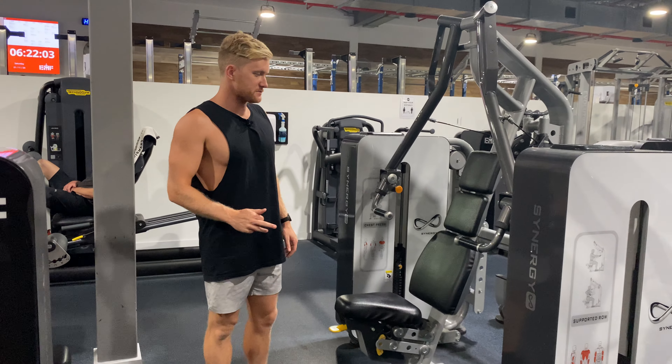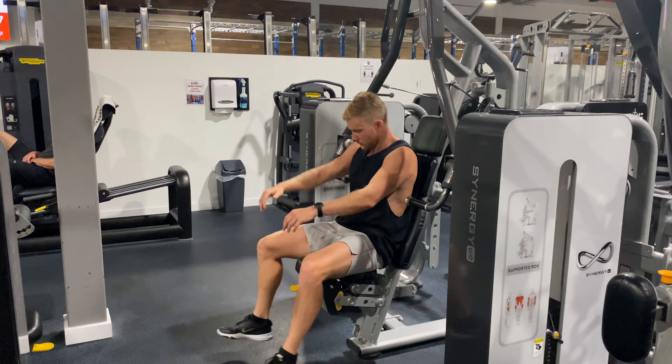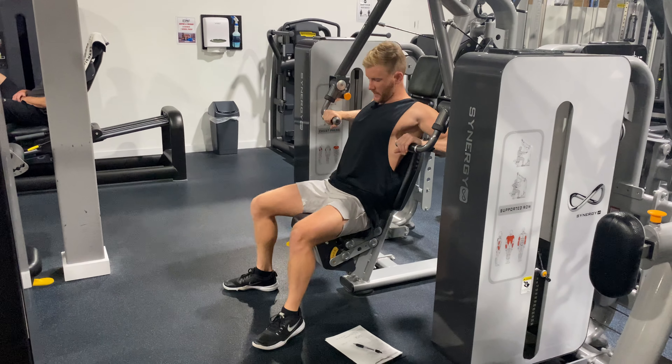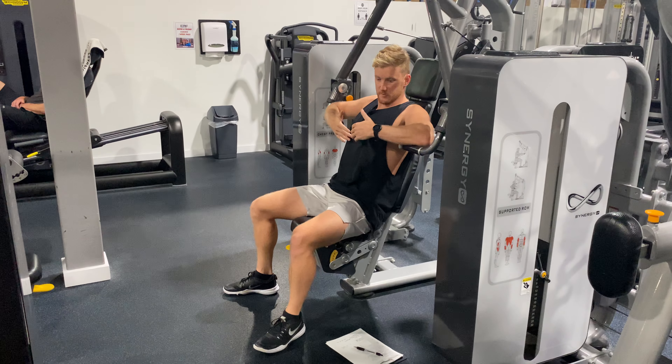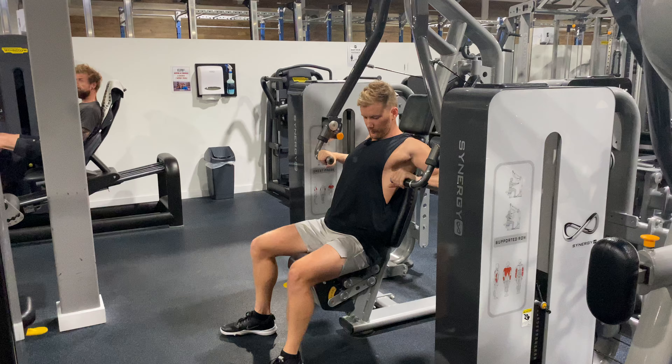So this is a pin-loaded chest press machine. When you're using this one, we'll adjust the seat down a little bit. We sort of want the bars to be at about sternum height — so sort of nipple height essentially. Pretty close to there.